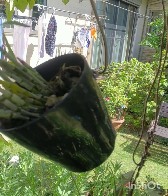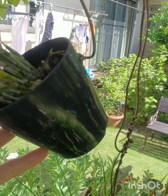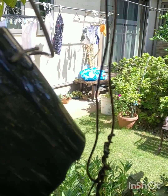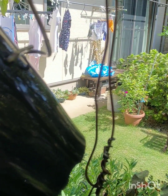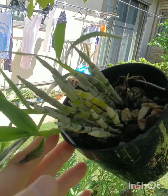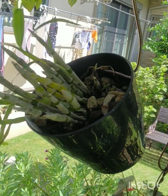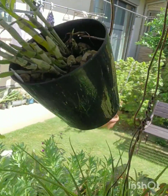This is Dendrobium nobile 'Angel Green Eye', which is a miniature that flowers profusely. It's one of my favorite Dendrobium nobiles.